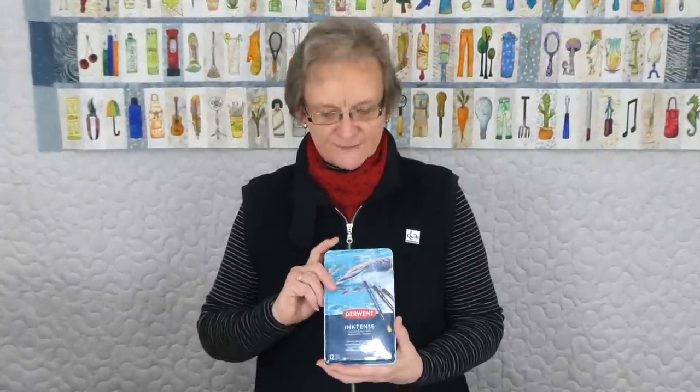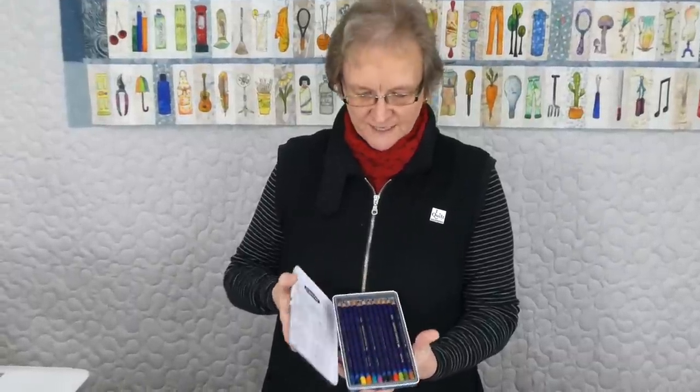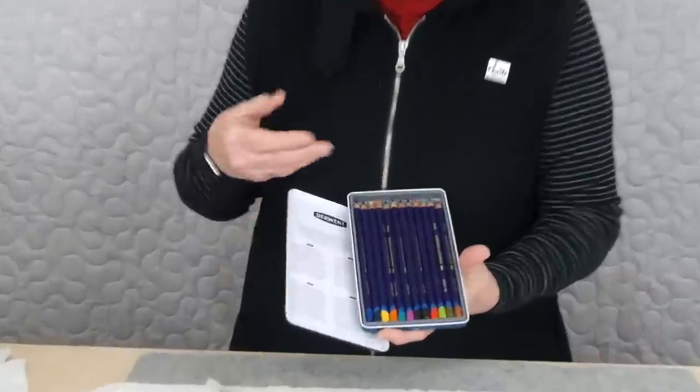Hi, I thought I'd talk a little bit about using some Inktense pencils. Many of you will know about them and maybe some of you haven't seen them yet. They're an artist type pencil, you can get them at art supply shops. They look a lot like a coloured pencil.